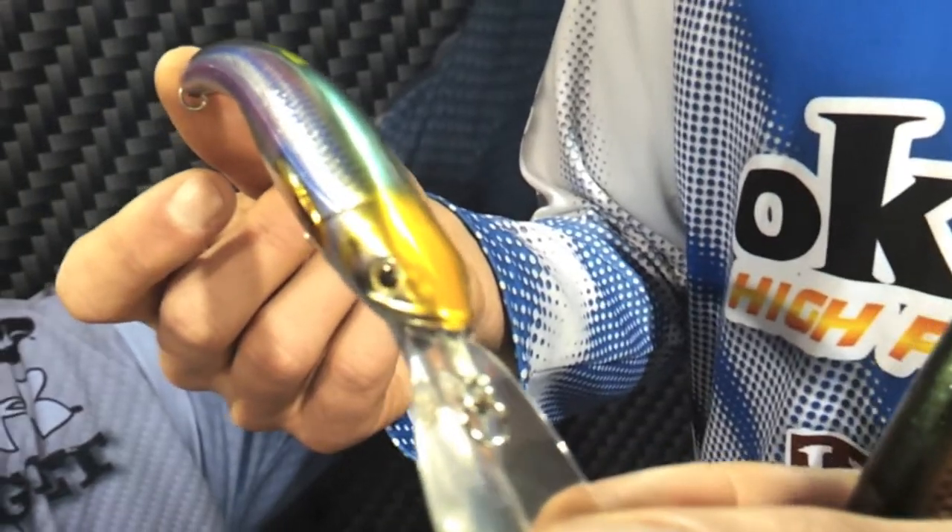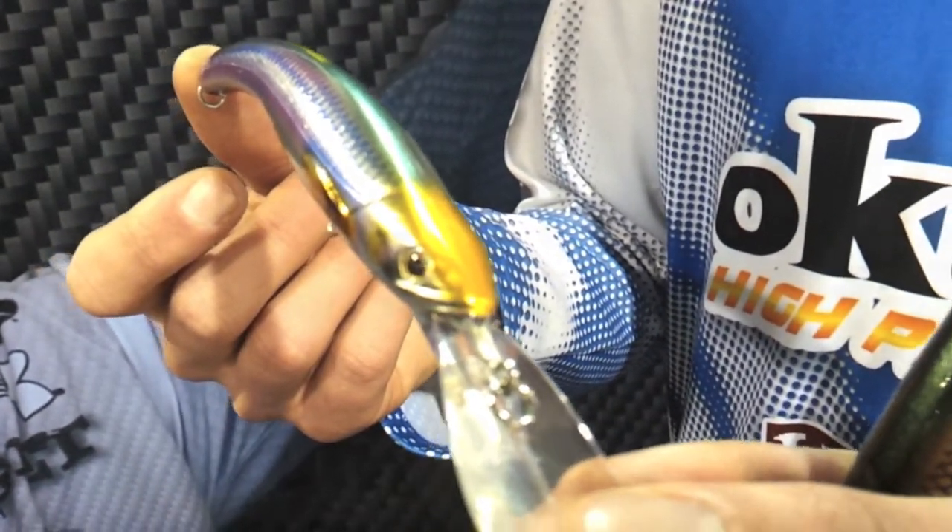This is the Deep Diver, and anyone that's trolling for walleye — deep walleye, fall, spring, any time really — this is going to be a deadly weapon for you. There are a few advantages to this Banana Bait versus other ones in that we have a weight transfer system in here.